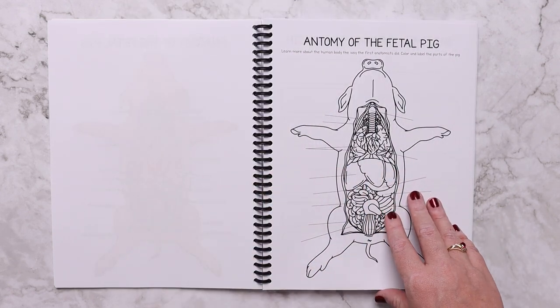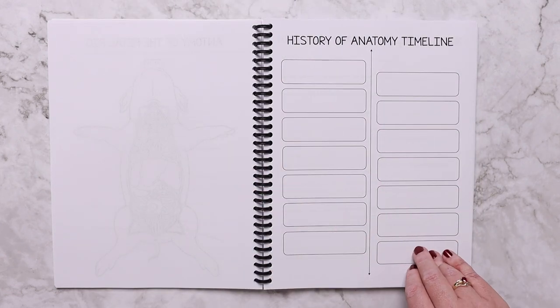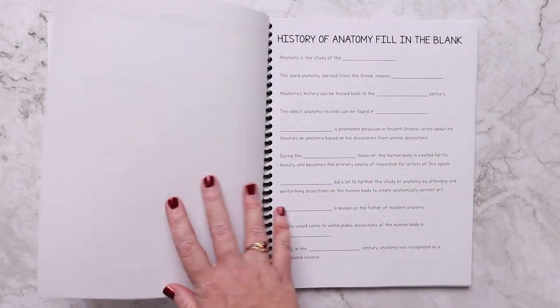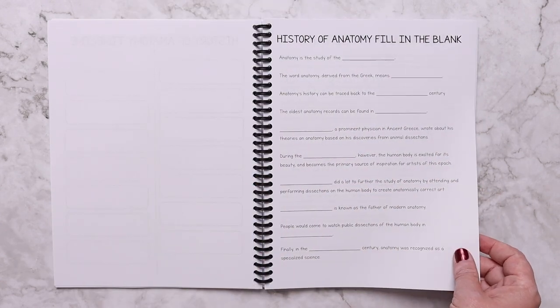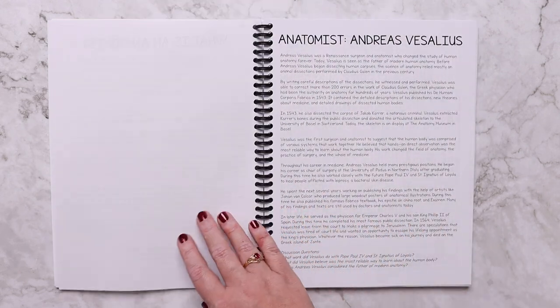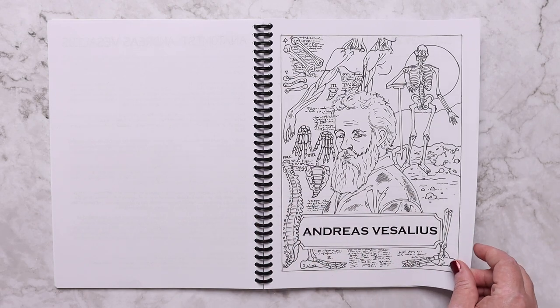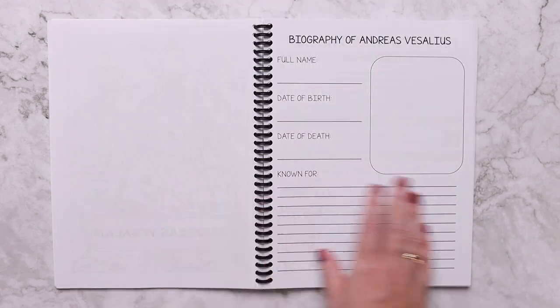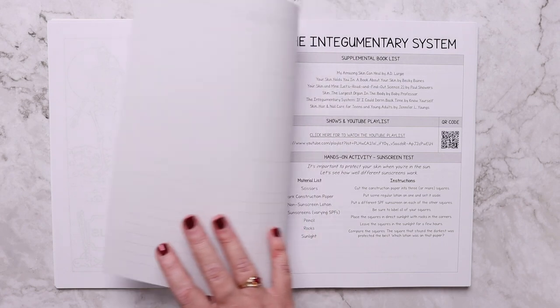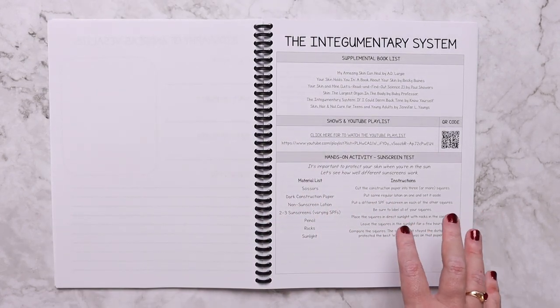The worksheets include the option to label, a timeline for anatomy, history of anatomy fill-in-the-blank, and then we get into what is an anatomist and a famous anatomist — including a coloring page and a biography page.